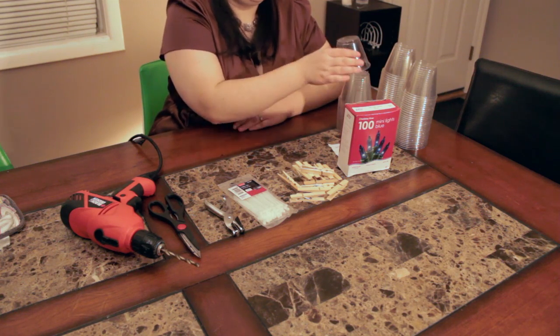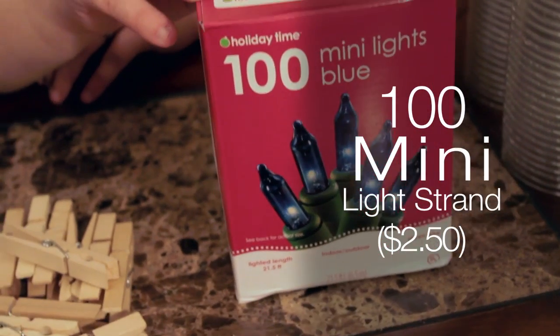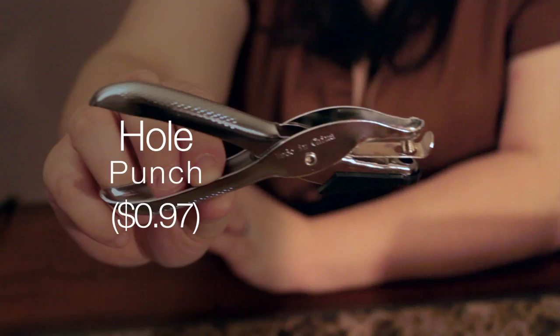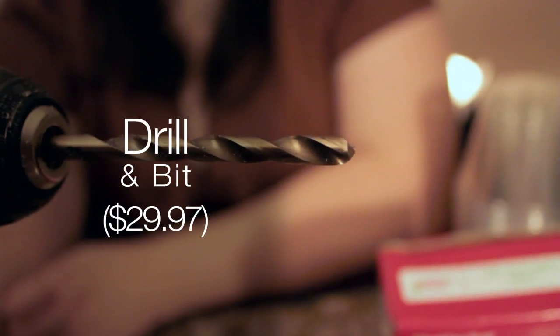The supplies you'll need to create your sparkle ball include 50 9 oz clear soft cups, 1 strand of 100 mini lights, 12 wooden clothespins, 200 small clear plastic zip ties, a hole punch, a pair of scissors, and a drill with a half inch or quarter inch bit.